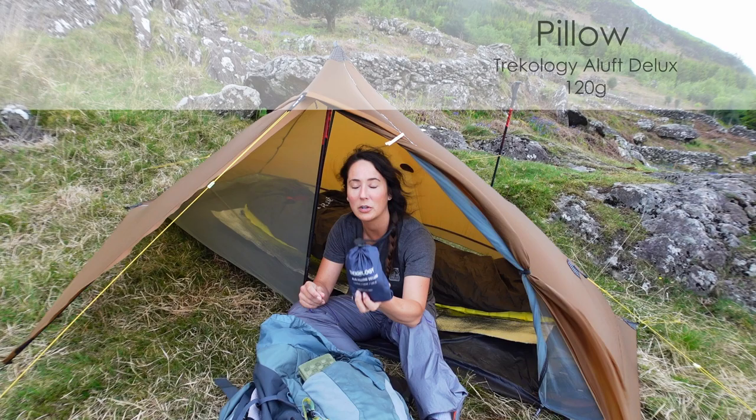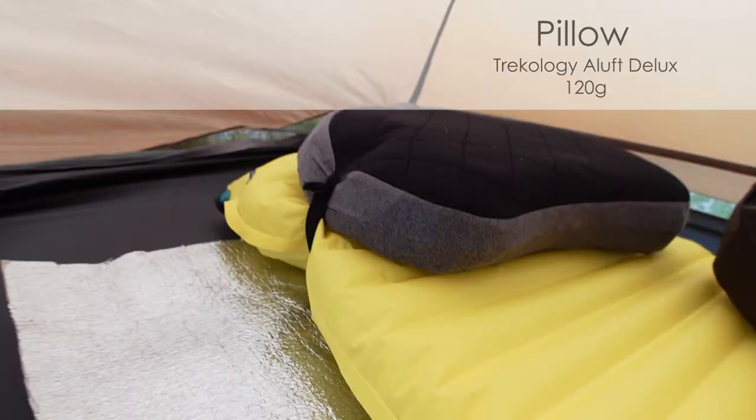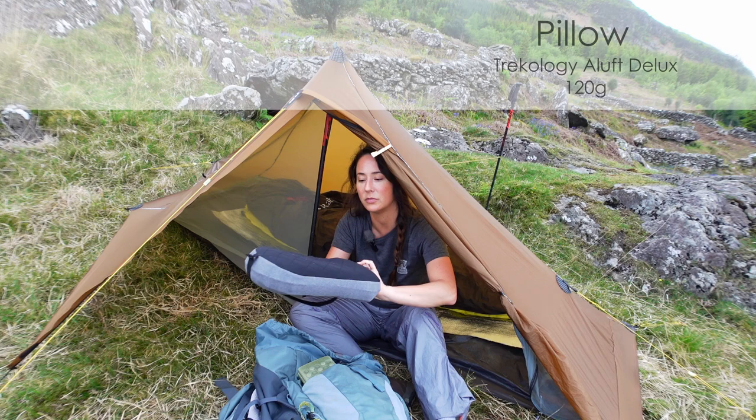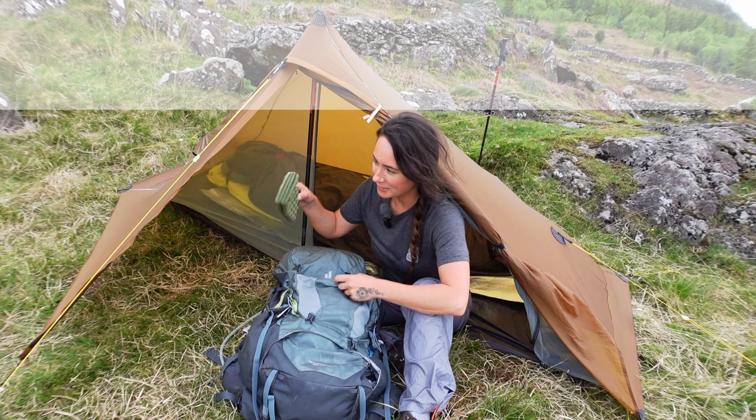To finish off my sleep system, I have my trusty Trekology Aloft Deluxe pillow. I've been using this pillow for about a year now and absolutely love it — it's a lovely little bit of comfort. Never gone down. It's got a strap at the back as well that just holds it on your mat, which is really handy so it's not skidding all over the place when you're trying to sleep. That's my sleep system sorted.